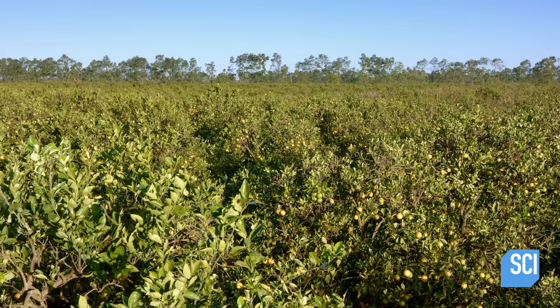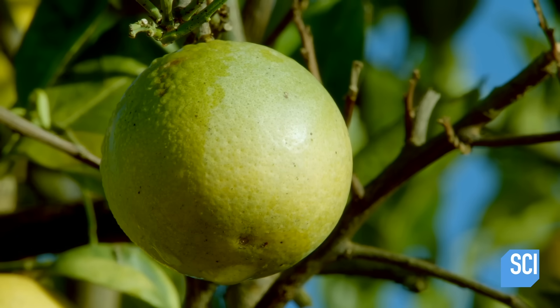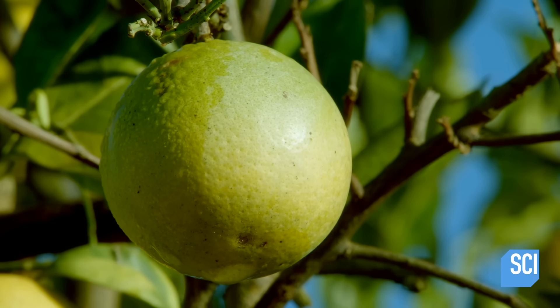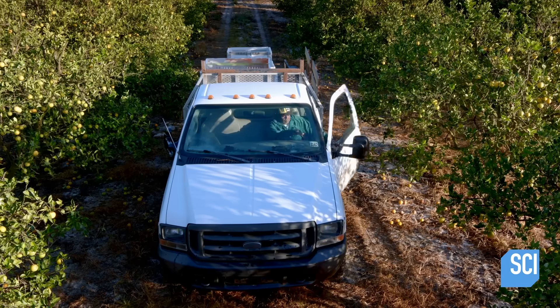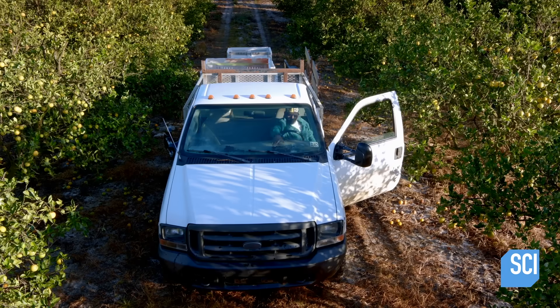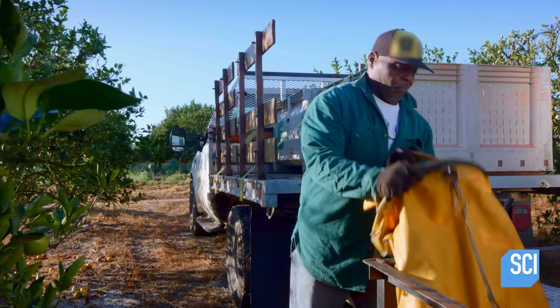Orange juice production starts in groves. The trees take several months to bear fruit and are harvested in early November. Picking oranges is a job that's done entirely by hand. An automated picking system could damage both the trees and the fruit.